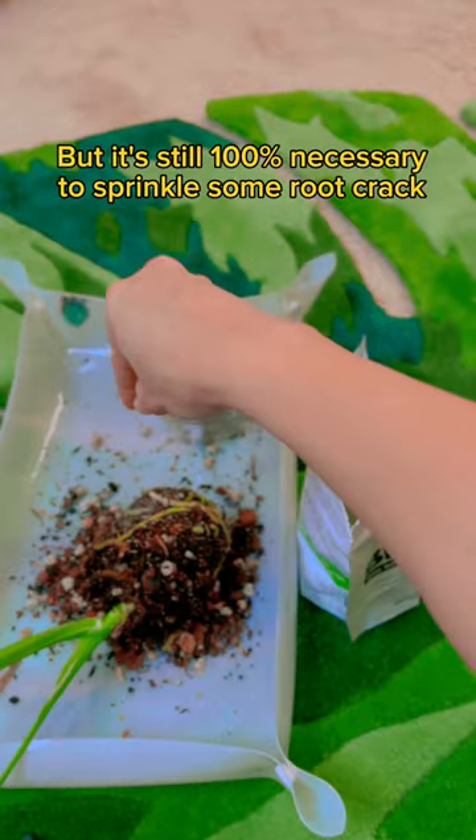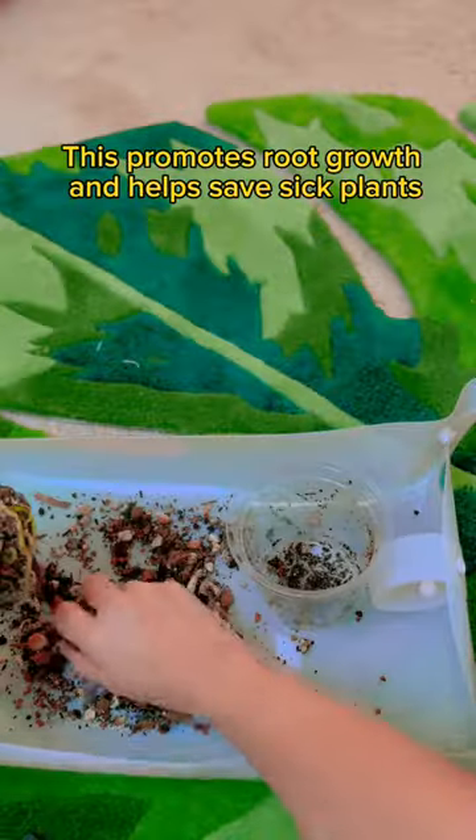There was one mushy root that I snipped off, but it's still 100% necessary to sprinkle some root crack. This promotes root growth and helps save sick plants.